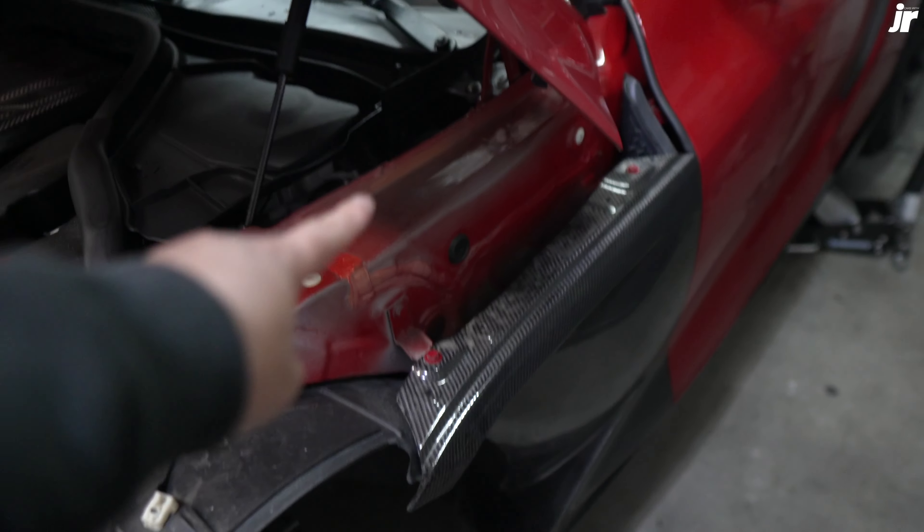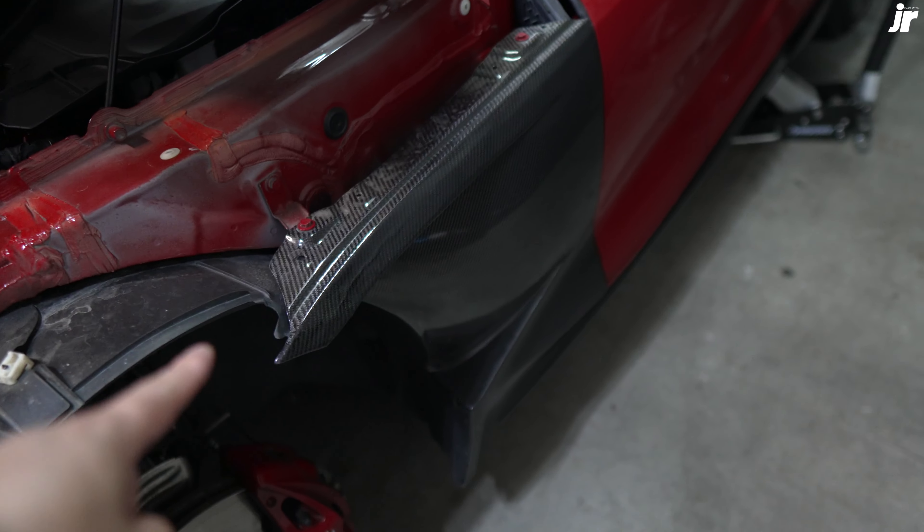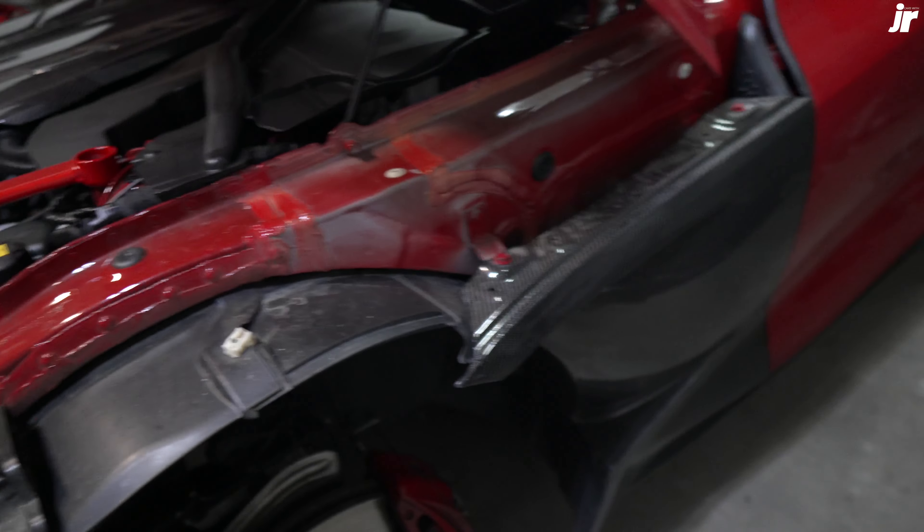Still got the carbon one right here — I already took this part off. In the meantime, let me get this done and let's have a little chat about these fenders.